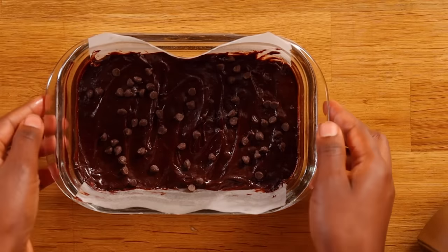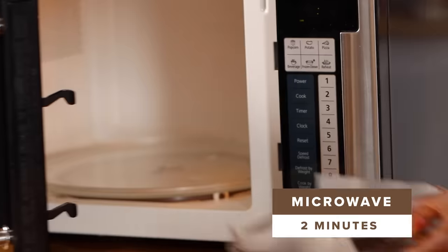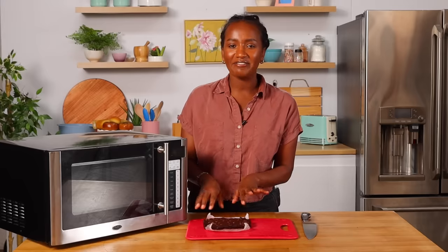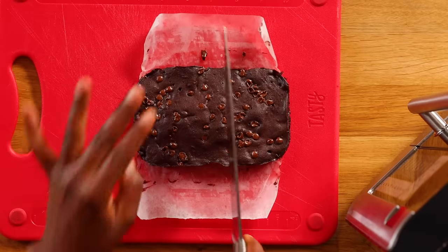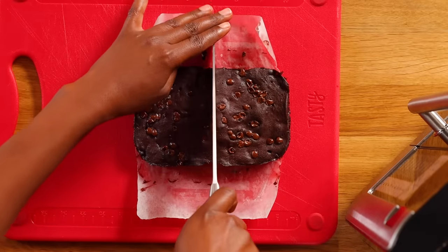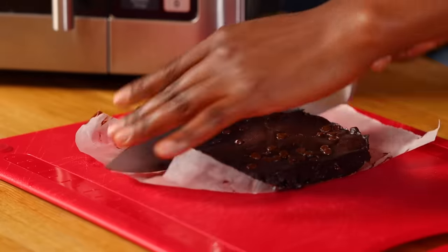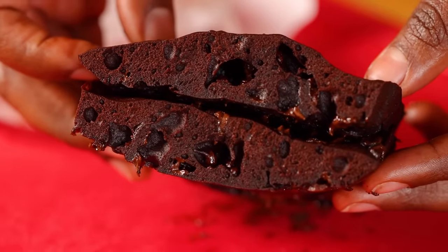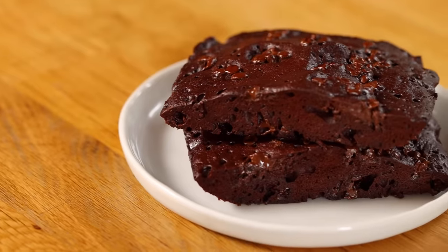That took about two minutes to put together and now we're gonna put it in the microwave for two minutes. It smells so good. I think our brownie is all ready. I'm gonna cut this in half, but no judgment if you don't want to share with anybody — you worked hard for four minutes, so feel free to enjoy it all by yourself. Look at all that melted chocolate fudgy center, and it's that simple. Four minutes and you have a beautiful dessert.